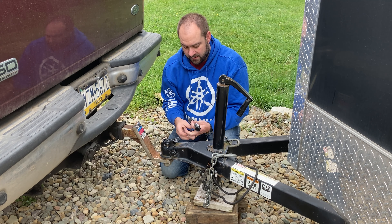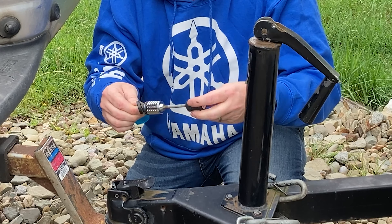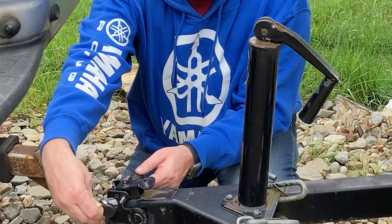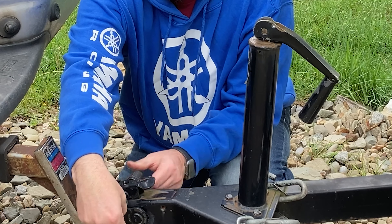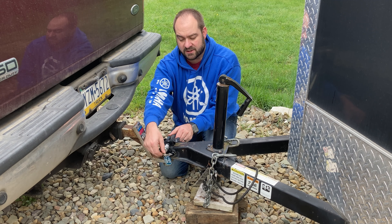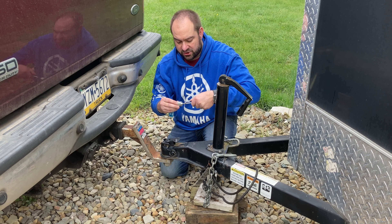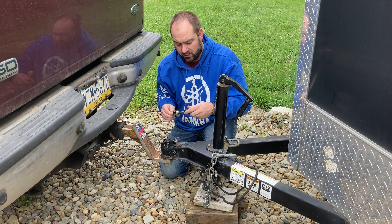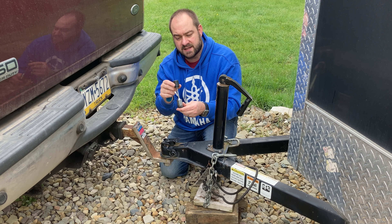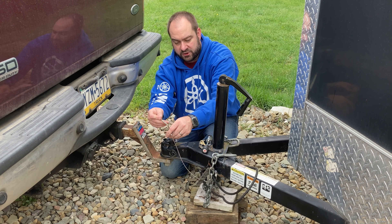So if I'm parking the trailer without the truck or somewhere I won't be around, I use this lock system. It has a key that unscrews the connection, which allows me to put a bar through and screw it back on — giving me a locked connection that someone would need a key to remove. I only use this if I'm leaving the trailer somewhere overnight or for a few hours. I'll put an Amazon affiliate link to this down below.